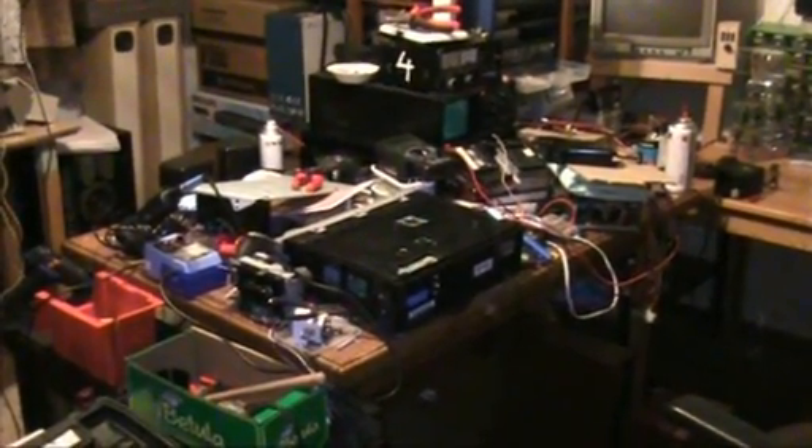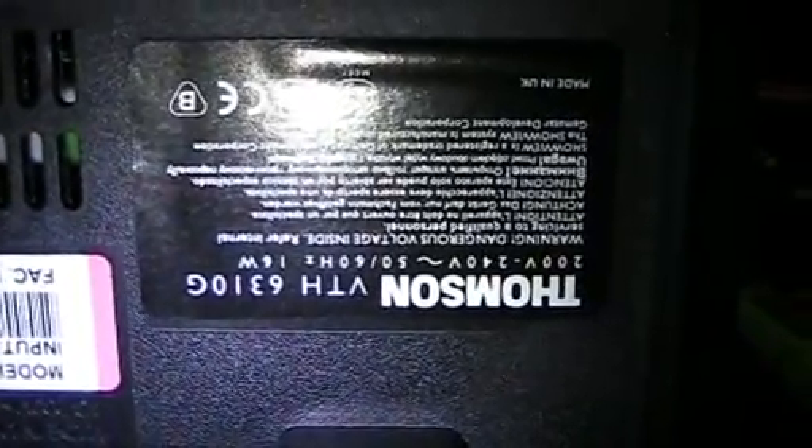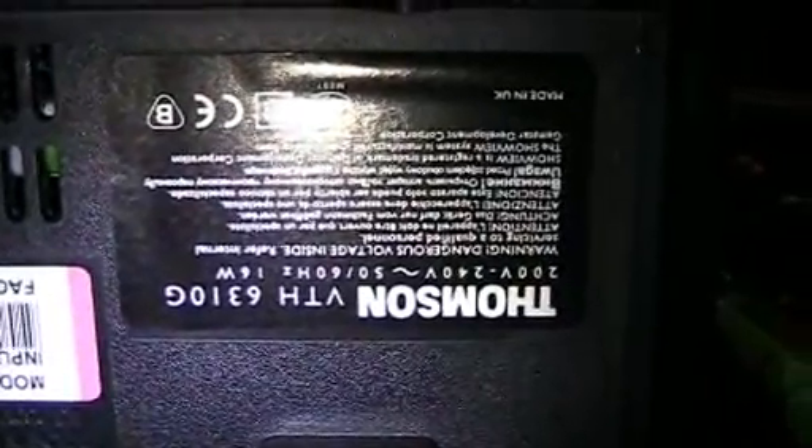Today on Dr. Cassette's messy workbench, the Thomson model VTH 6310G VCR.